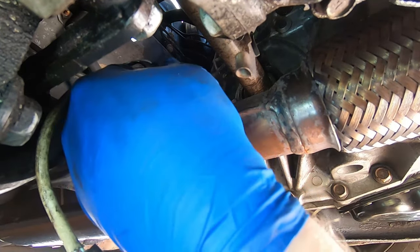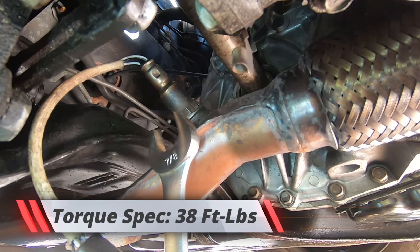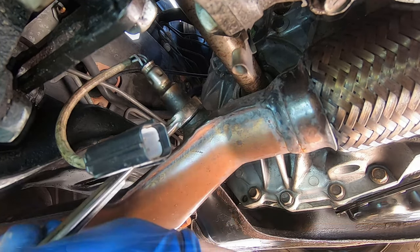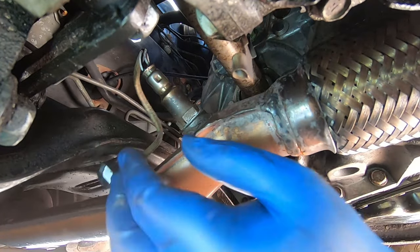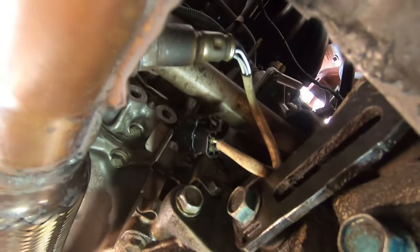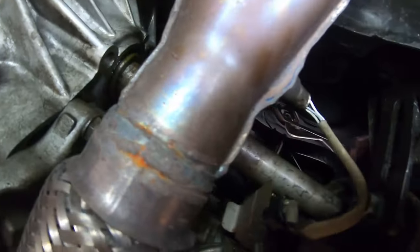Clean off any extra anti-seize, then tighten it down as tight as you can with the seven-eighths inch wrench. I think that's good enough. Then grab your pigtail, line it up, and push it in until it won't go any further. You might hear a click or you might not — once it's all the way in, it should snap back into the bracket.